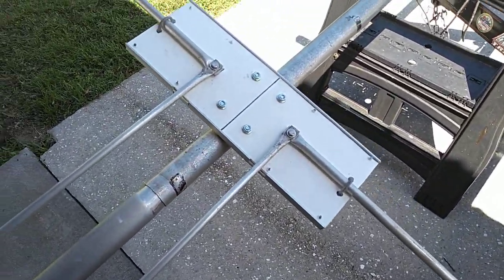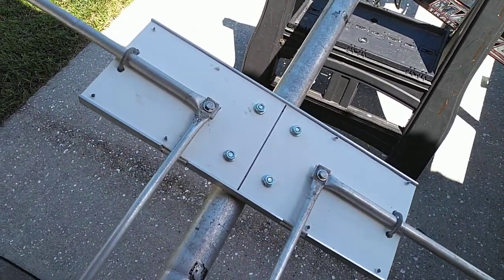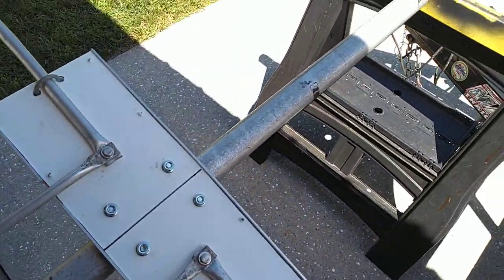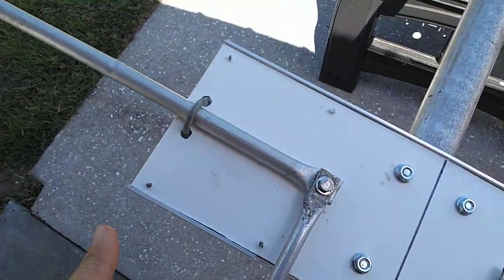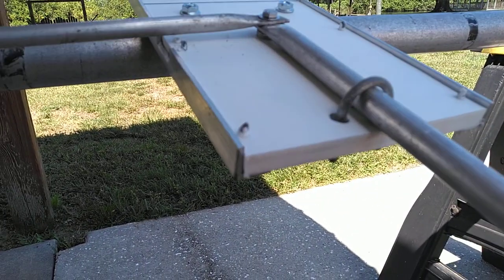I'm going to do a video on how I make my direct feed for my yagi antennas. This is based off a two-inch boom — I'm using a Mako boom, this one's out here just for demonstration purposes. This board is a half-inch starboard, you can get it at Home Depot.